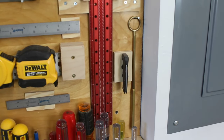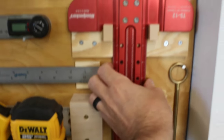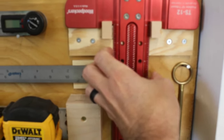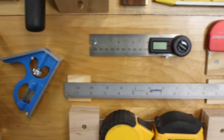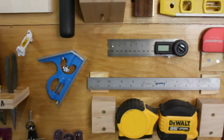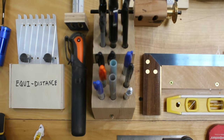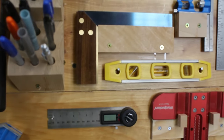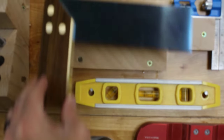On a nail is the DiResta ice pick and then there's this ledge with these two tabs that captures the Woodpecker's t-square. Two nails that hold the digital angle finder. And as we come up we've got these two blocks of wood with holes drilled in them for writing implements.